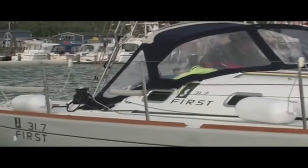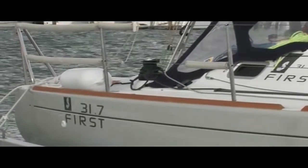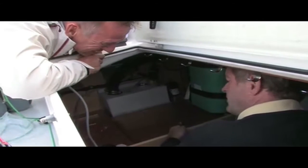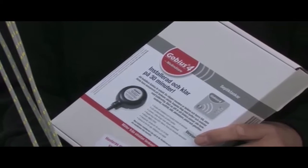Welcome to this installation of GOBIUS, that we do in a Brest 31.7. We will install a GOBIUS level indicator. We will get down and install GOBIUS on the waste holding tank.